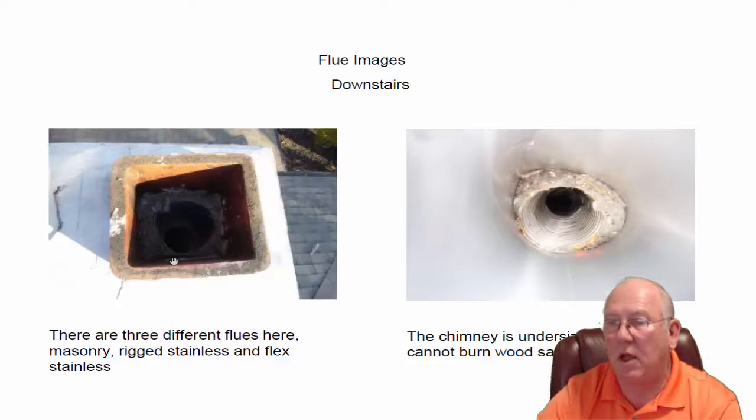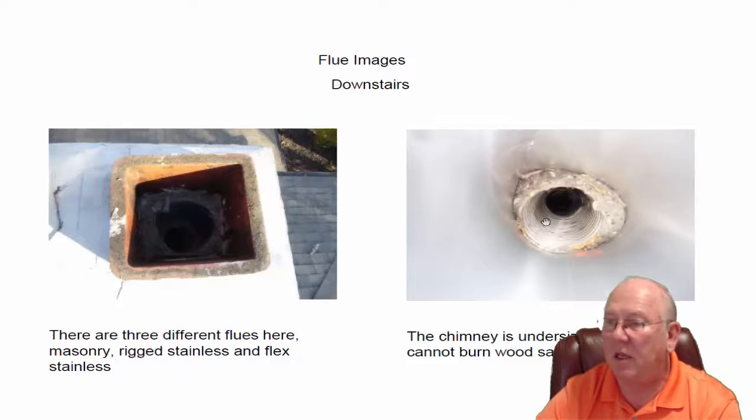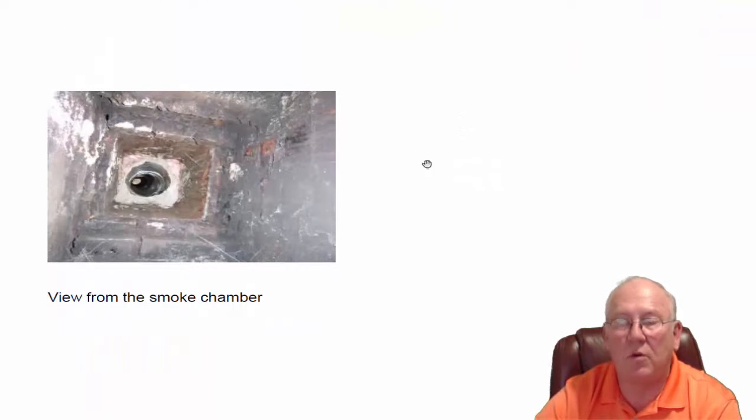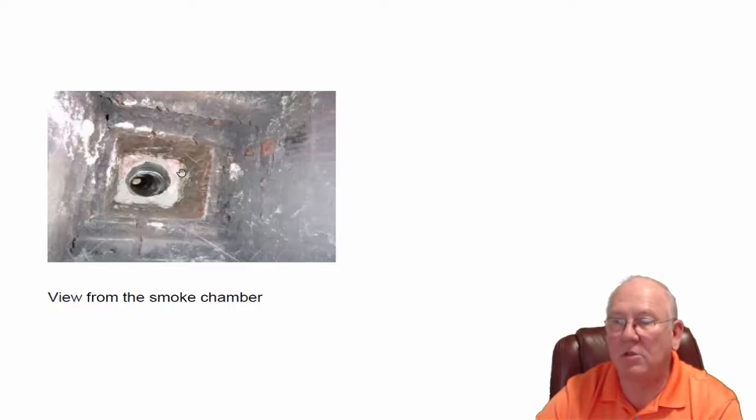This chimney has been re-lined, but it's been re-lined like the coat of many colors. It has a clay liner at the top — about a foot of the traditional clay liner you see in fireplaces. Then as you look down, they've got a rigid piece of stainless steel, and then an even smaller flex stainless steel, which is what you see in here. So they have downsized this thing so much that if you burn wood in there, you are likely to smoke up your whole house. You see how small it is? Where it's all white in here, that's what it used to be — you need that in order for the fireplace to draw properly.